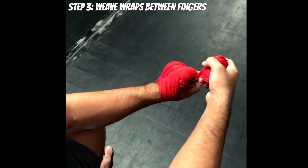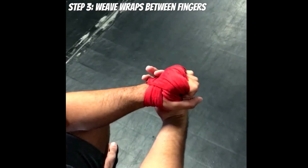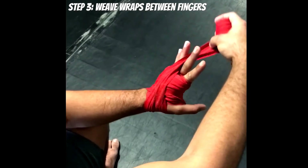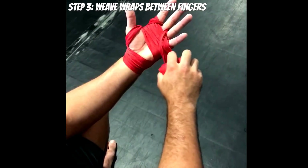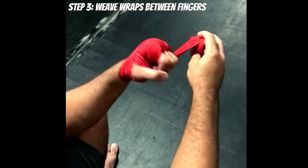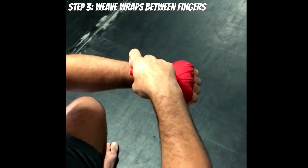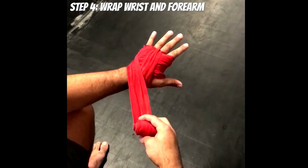Bring the wrap out towards the index edge. Cross the back side of the hand, wrap around the wrist once, and this time weave through the middle and ring finger. Pull down, then go towards the pinky side edge. Make a fist and finish up the process by going around the backside of the hand, continuing on to the wrist.